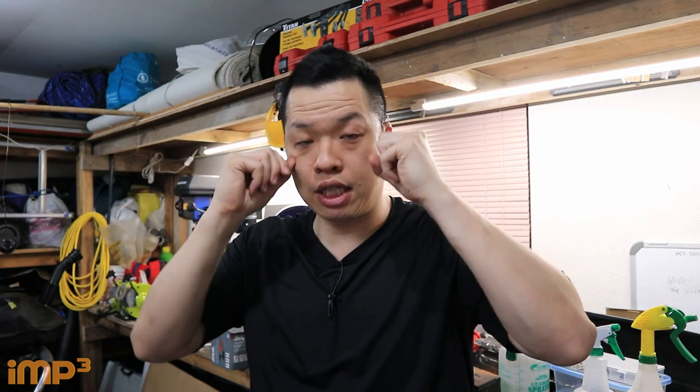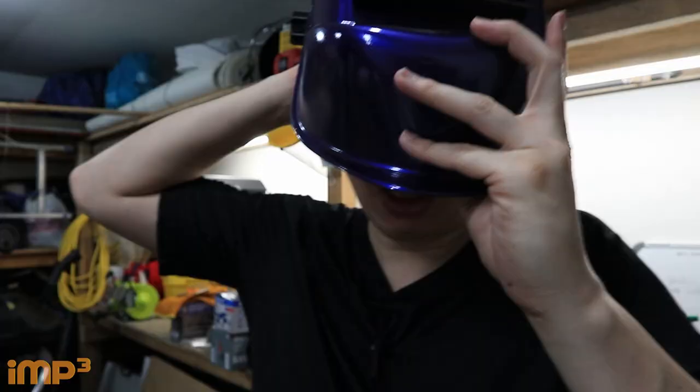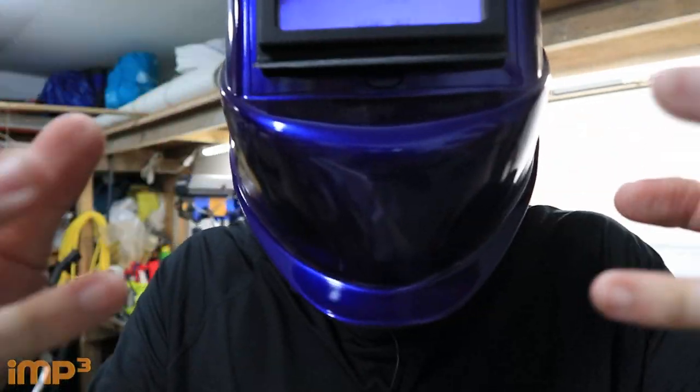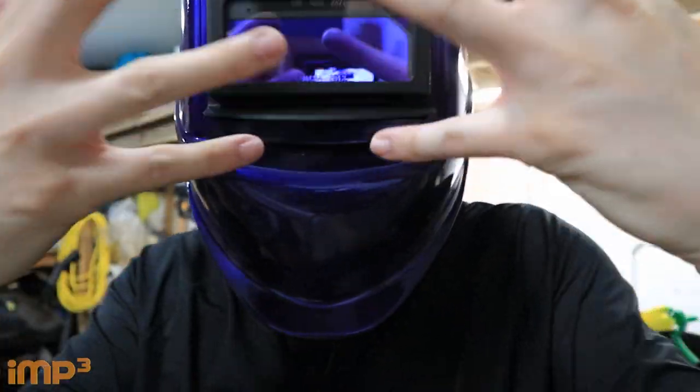First, the helmet. This protects your eyes from the UV rays coming from the spark of the weld. You definitely need a good helmet. The most common one is the auto-darkening helmet — the lens itself will change from clear to tinted automatically. This one you can see through right now, so you just put it on, adjust the helmet, and because it's auto-changing I don't need to flip it up. I can weld and it will protect my eyes.